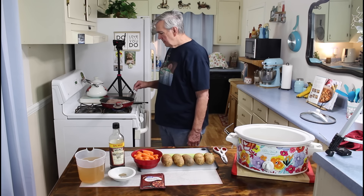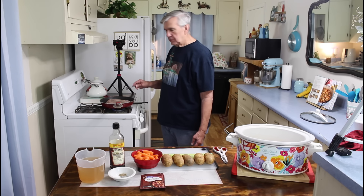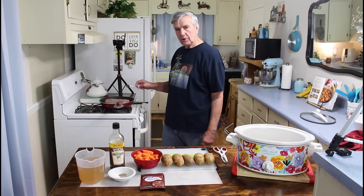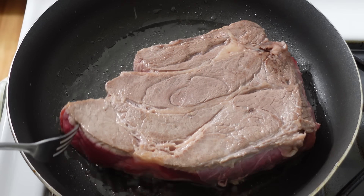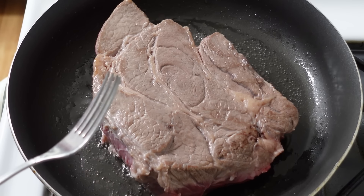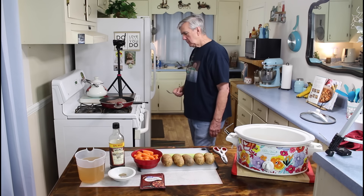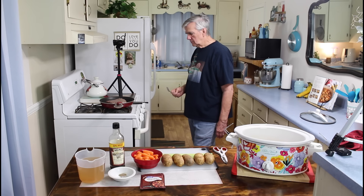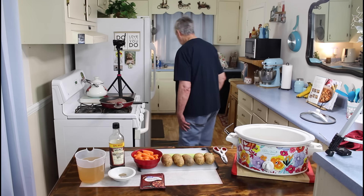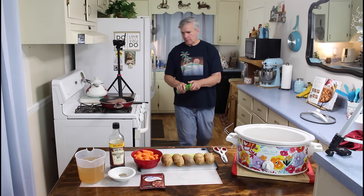On this step of searing the meat, you do not have to do this — it's strictly optional. I'm going to go ahead and sear it this time, but if I'm in a hurry I usually just put the meat straight in the crock pot and start cooking. I'm going to go ahead and put it in the crock pot.